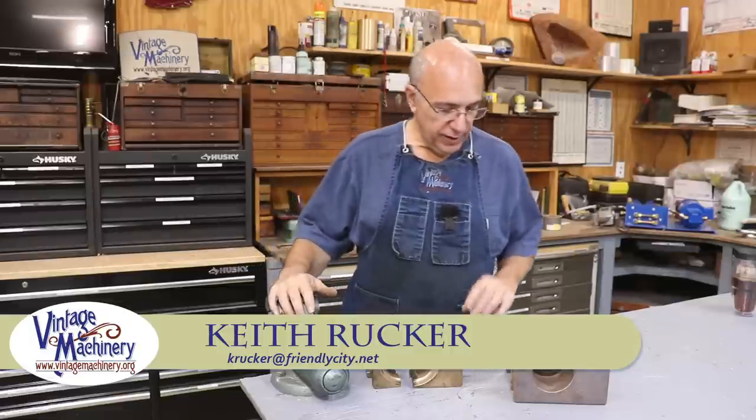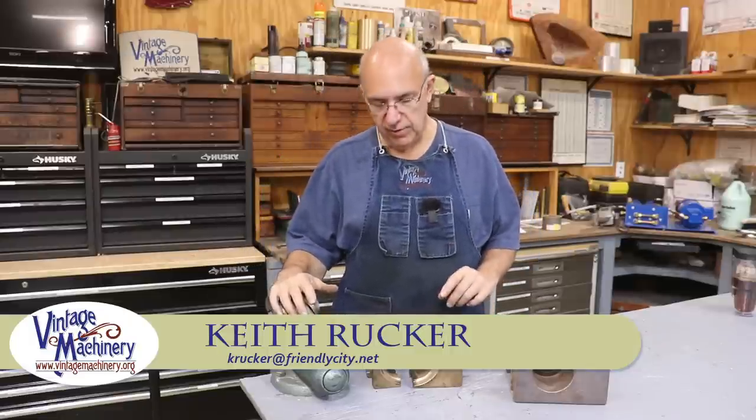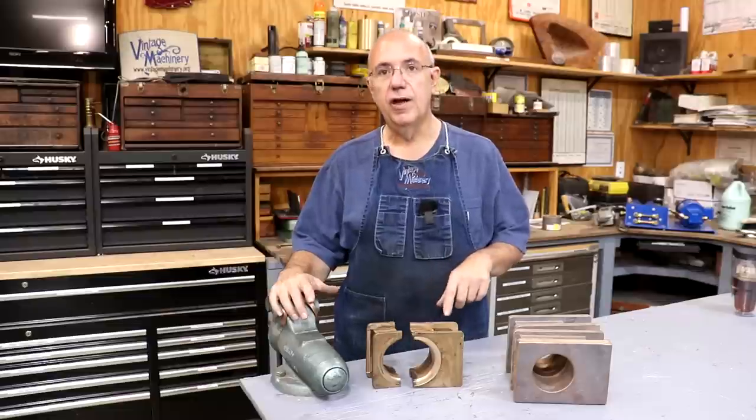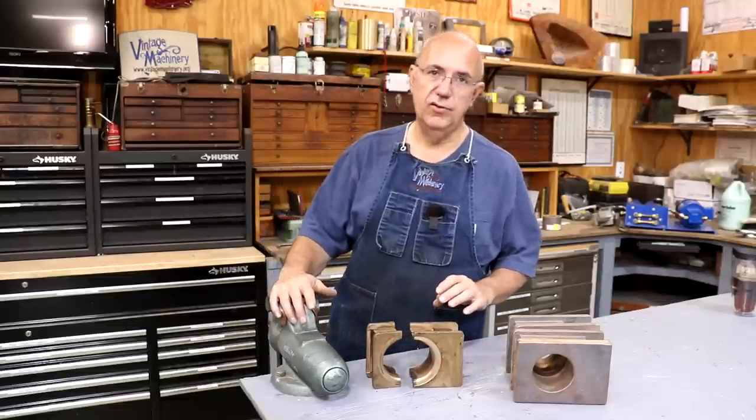Hello, Keith Rucker here at VintageMachinery.org. Today I've got a project we're going to be starting on, and this is going to be making a set of new connecting rod bearings for our steam locomotive out at the Georgia Museum of Agriculture.